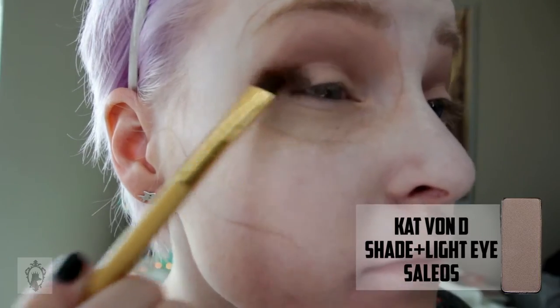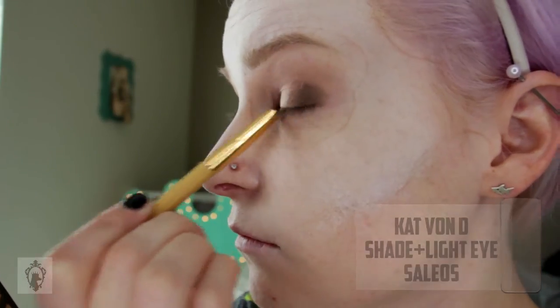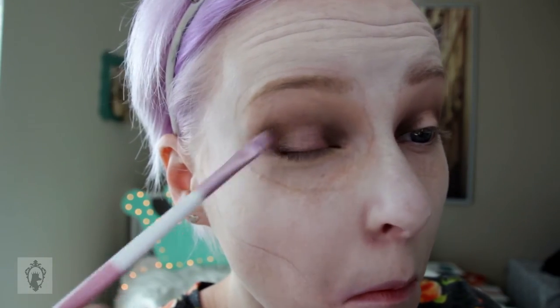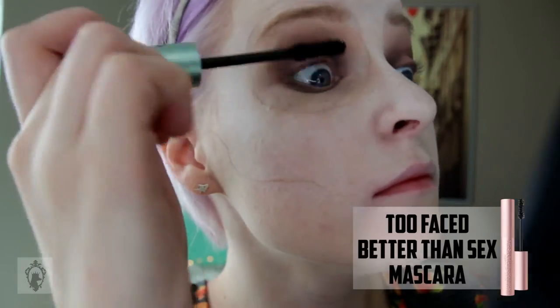The next step is priming your eyes. Using a taupe colored eyeshadow, I exaggerated my crease with a dark brown matte shadow. I did a halo eye — for the center of the halo I used a shimmery brown color, lighter than the outside of the halo but darker than the crease. Then add some mascara.